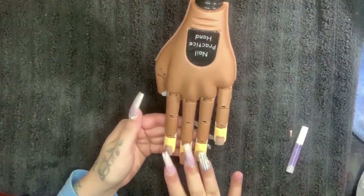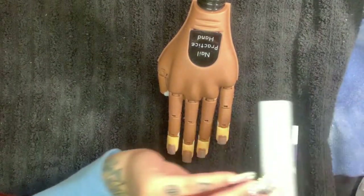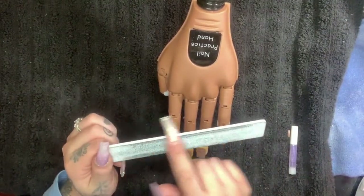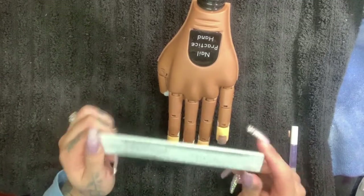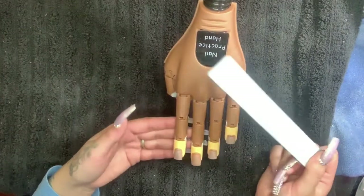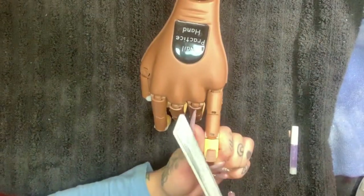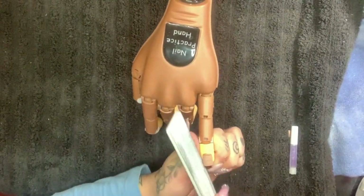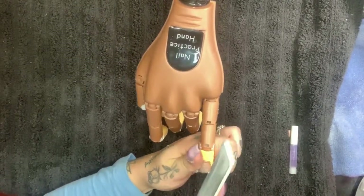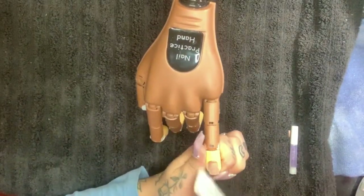I went ahead and cut the client's nails. I like to use a 100/180 grit file. Whenever you get a new file, you always want to take an old file and file down the edges, because the edges are extremely sharp and will cut a client. Because I'm working on a practice hand, I'll just use old products. You cut the client's nails, round off the edges — this allows it to be easier when putting on the tips so they fit well.